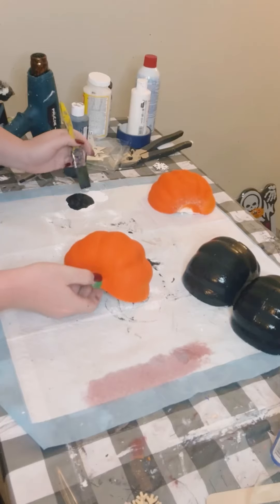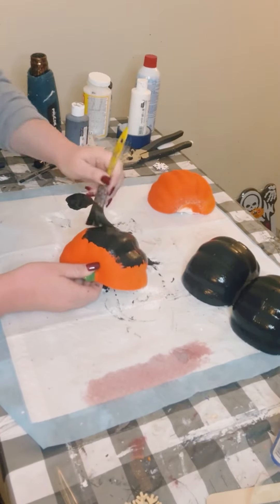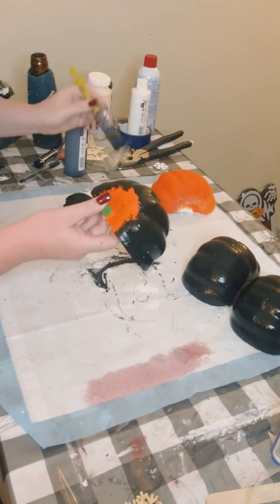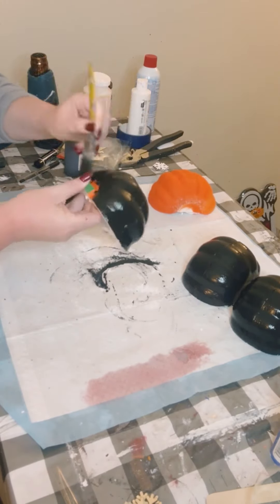I personally wanted my pumpkins to have a darker undertone, so first I painted them with some black acrylic paint and then you want to allow that to dry.